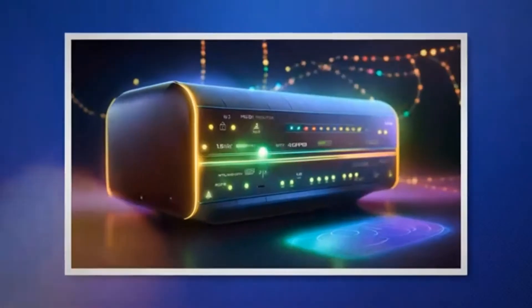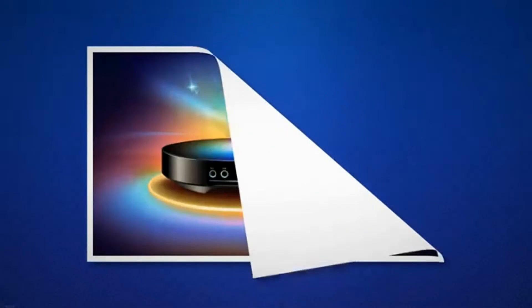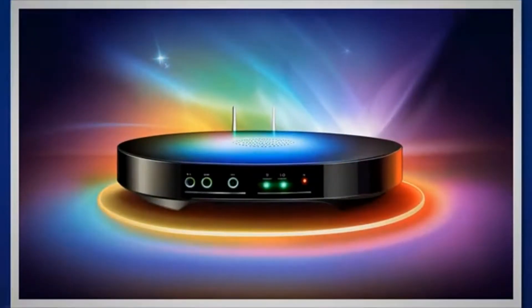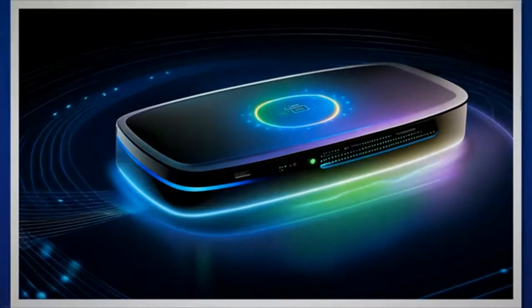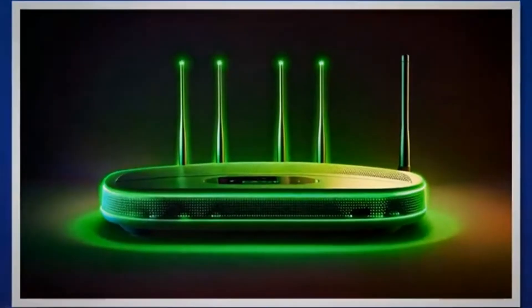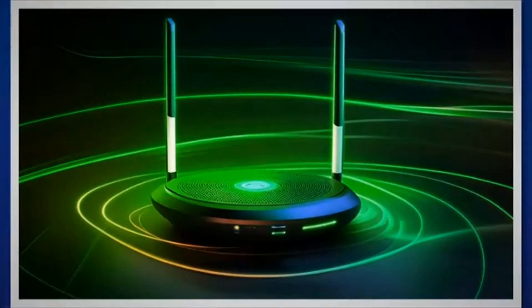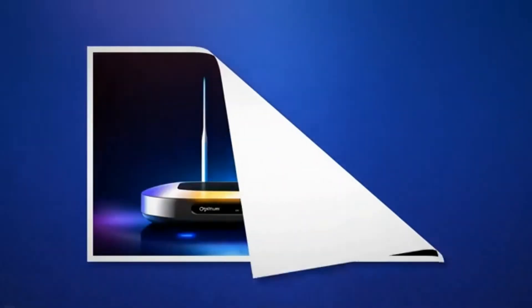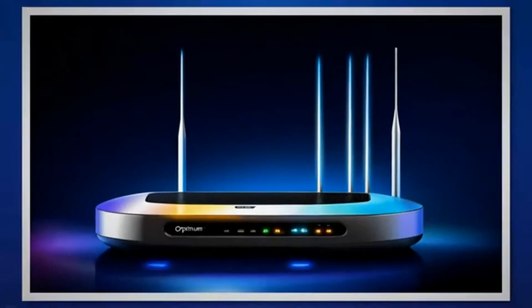The WPS light tells whether or not your Wi-Fi network is secured with a password. By default, WPS is disabled and your Wi-Fi network is open to all. To change this, head over to the admin portal, then wireless settings, then WPS, and turn it on by setting a password. A green WPS light means WPS is on and your Wi-Fi network is secure. A blinking green WPS light means a new device is pairing with your WPS-enabled Optimum router. If the WPS light is off, WPS is disabled and your Wi-Fi network is unsecure or open.